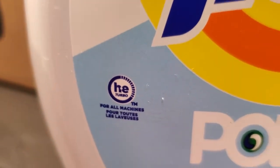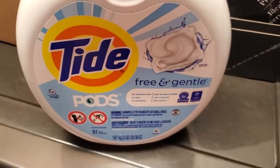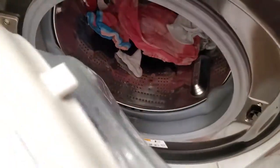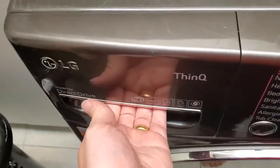So you're not going to have that particular issue. The only thing to keep in mind is if you have a front-loading machine, you want to put the pod right into the drum with your laundry.